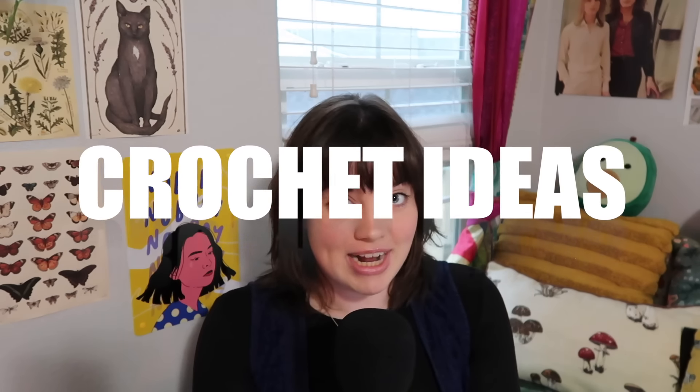Hi guys, welcome to my channel! If you're new here, welcome, and if you're not, welcome back. Today's video is a highly requested one, especially with school coming up — it's 50 modest crochet ideas.